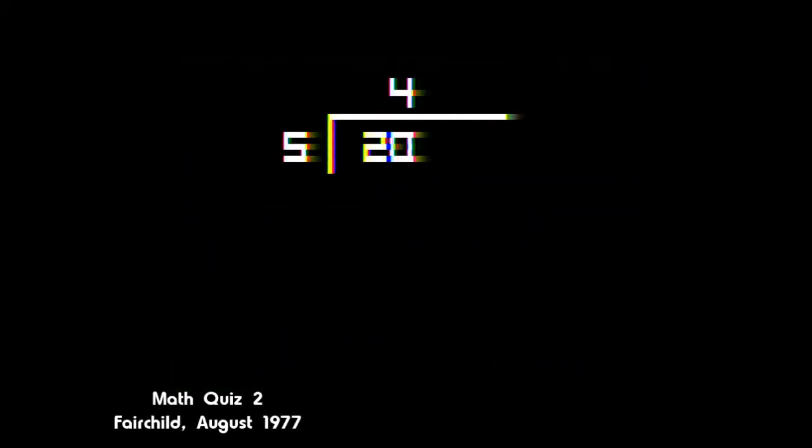Rather than just using the controller to move from digit to digit, the Channel F games use the controller's different types of functionality. Twisting the stick will change either the ones or tens digits, or pushing it left will allow you to do the same for the hundreds or thousands digit. Pushing it right again will send you back to the ones and tens. It's actually kind of confusing in practice, even if you've got a manual to explain what to do. The game will at least give you a second chance if you answer wrong, and amusingly, the instruction manuals include a whole list of games that players can play amongst themselves using the video cards.